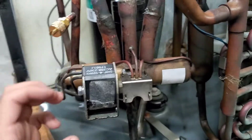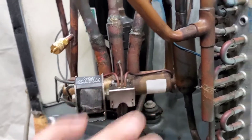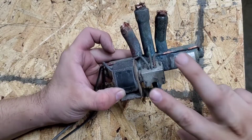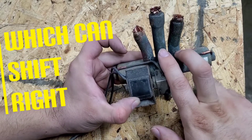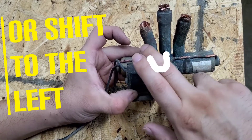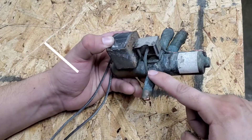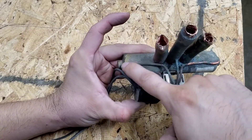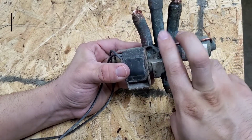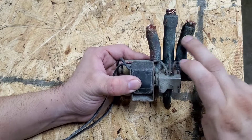This right here is the reversing valve — this is where all the magic happens. Let's talk about what happens inside it when the unit is in cool mode. Inside this part there are two ports, two-way ports. It's either going to be set to the right side or the left side. Refrigerant from the compressor comes in through here, travels through this little tubing, and pushes refrigerant through this side of the reversing valve, causing the two-way port to be set to the right side ports.